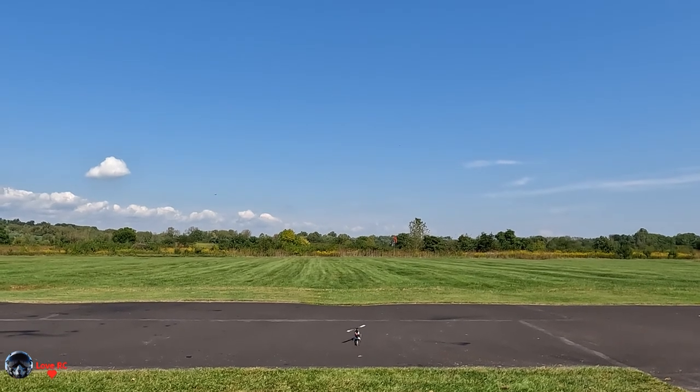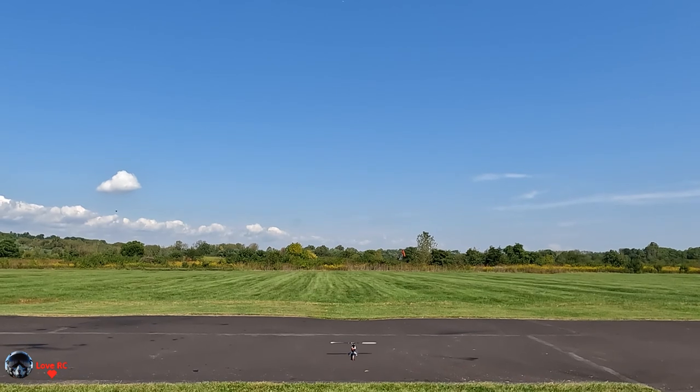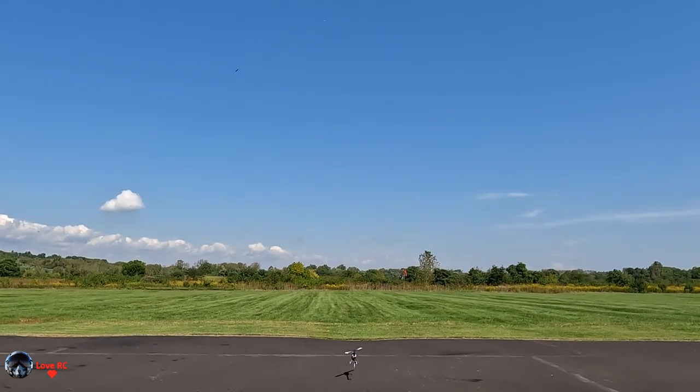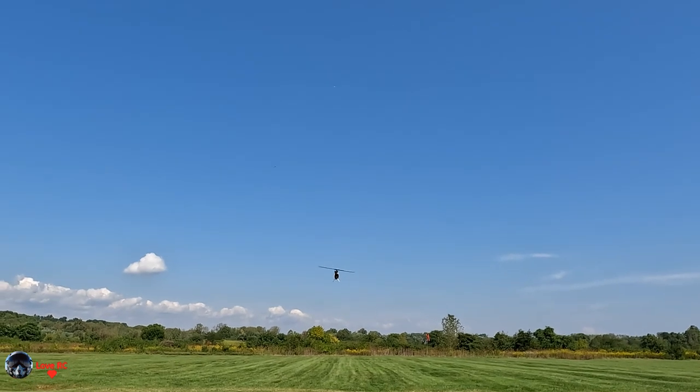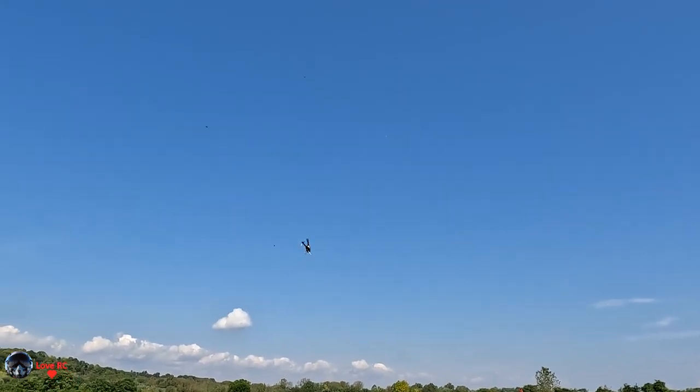A little dance. It's out. ESC 12.4 volts, 8 amps, 90 Fahrenheit.